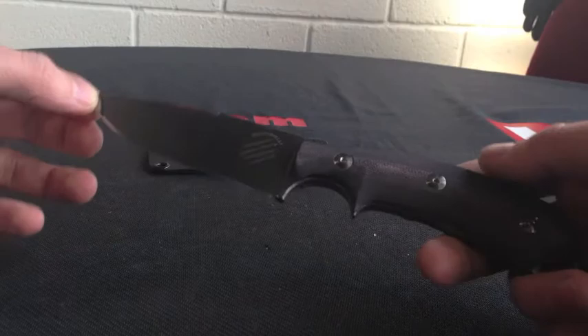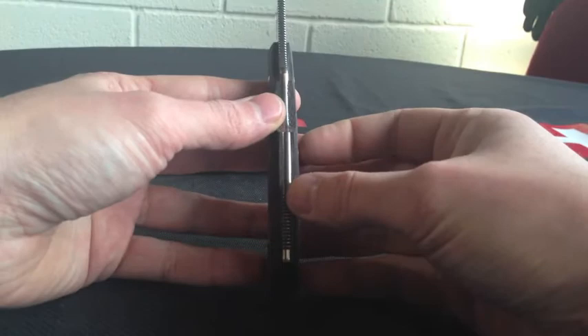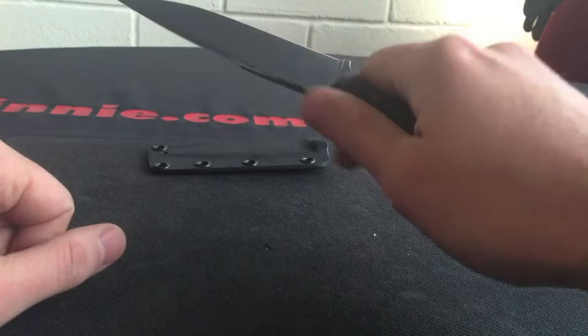Mercator Scales — they are actually a deep burgundy Mercator Scales on there. Once we are on the back, you can see the width of it: 4mm.